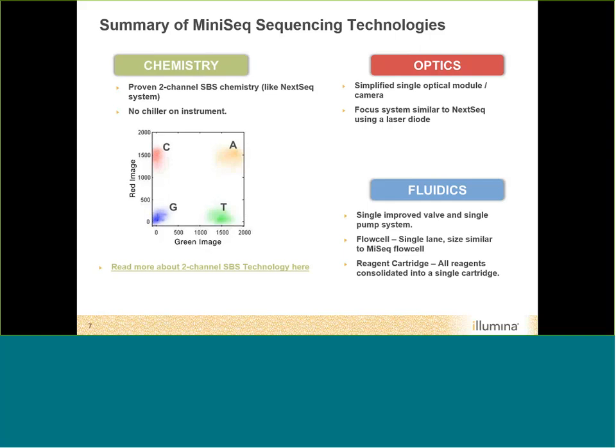The optic system is a single optical module including mirrors, lenses, objective lenses, and the camera — a single camera system. It uses a laser diode focusing system similar to the NextSeq. The fluidics uses a single improved valve and single pump system. The flow cell has a single lane with geometry very similar to the MiSeq flow cell. The reagent cartridge is one large cartridge containing all reagents needed for a run, including your sample loading position, enzymes, buffers for SBS chemistry, and all primers needed to support dual indexing.